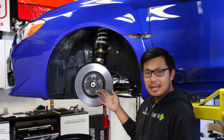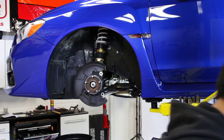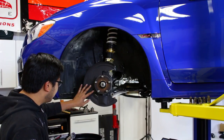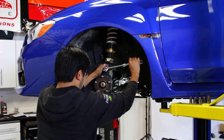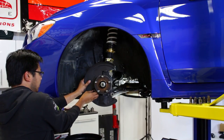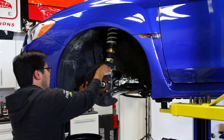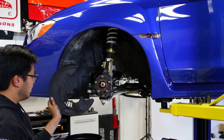We've got the caliper out of the way. All we've got to do is take the rotor off — it just slides right off. With the rotor out of the way, we can see the factory dust shield that's installed. Since this is a track application and these actually retain heat, we're going to go ahead and get rid of these. There are three 12 millimeter bolts on there — just break those off and that's gone.